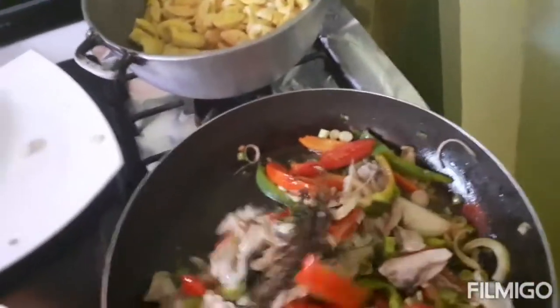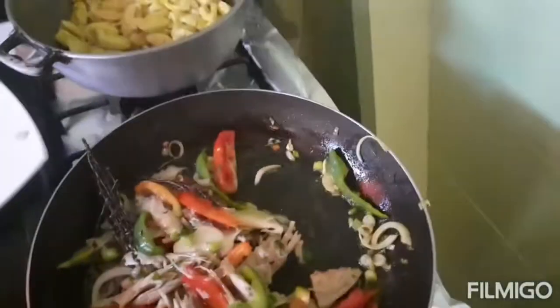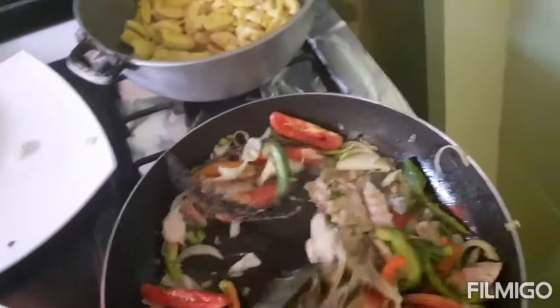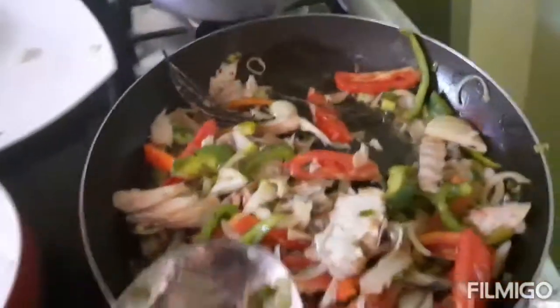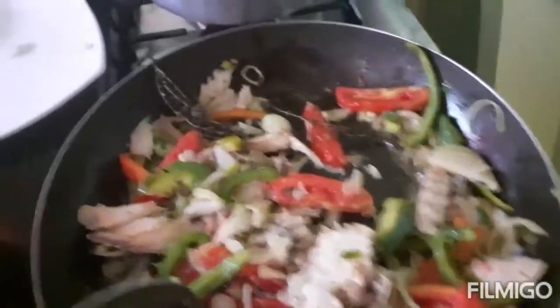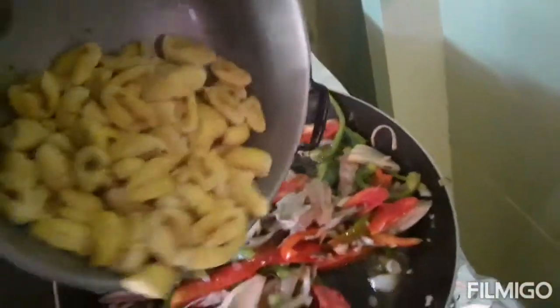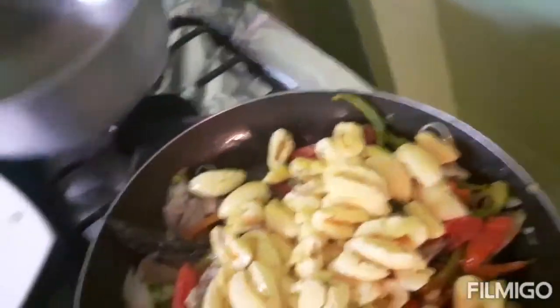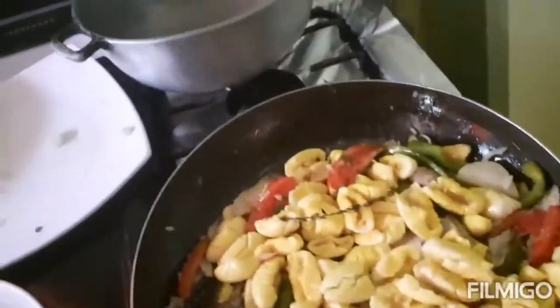What are you having this morning for breakfast? You guys can see the amount of saltfish in the pot along with the vegetables, bell pepper, and onions. Now we are going to add the ackee — we are adding the ackee in now.